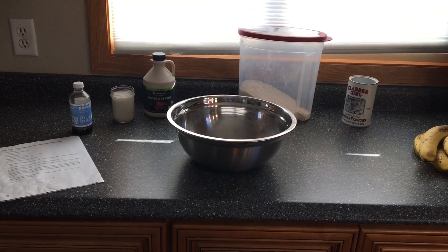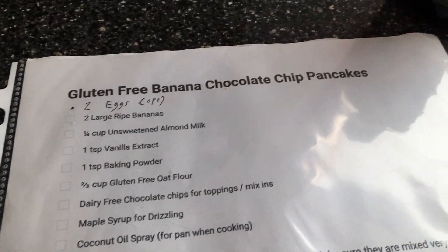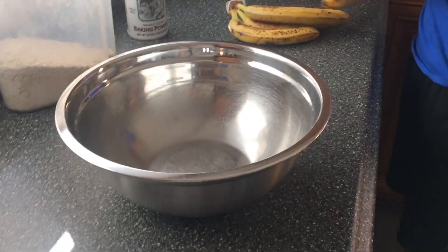Today we're making gluten-free pancakes. Here's the recipe I'll be following to get started. First we can mash up some bananas.